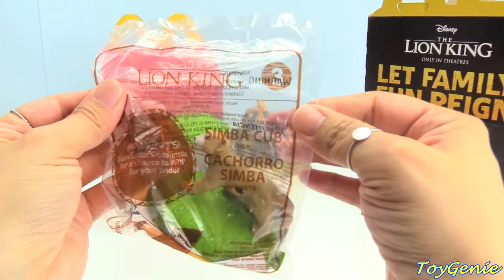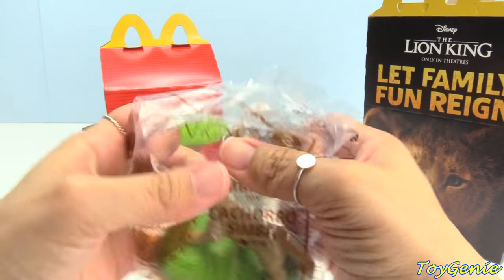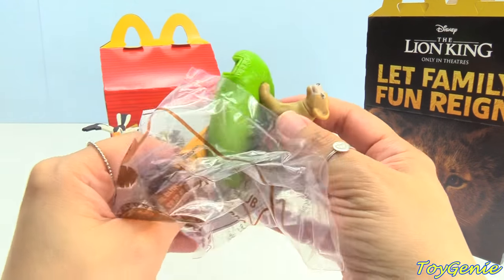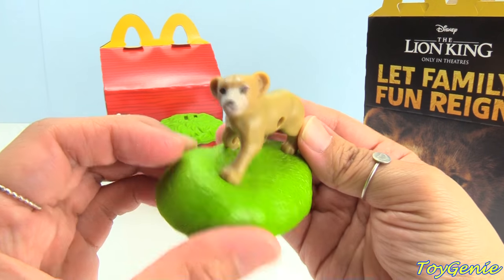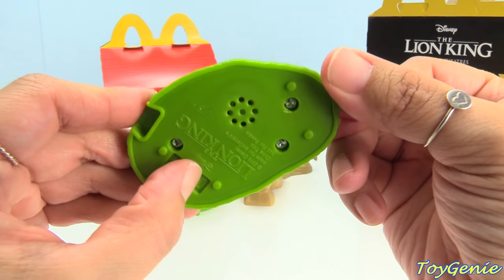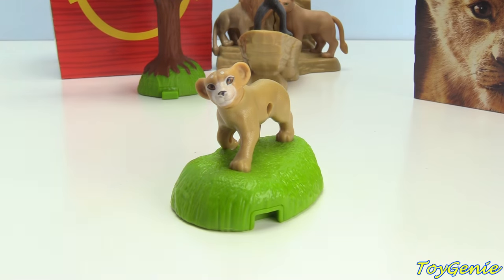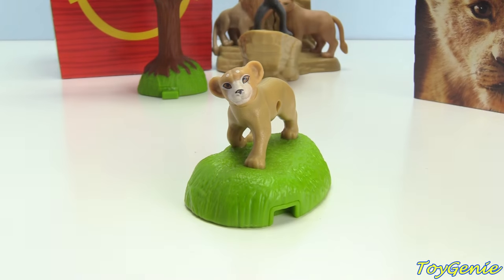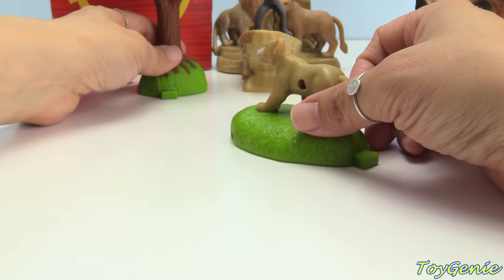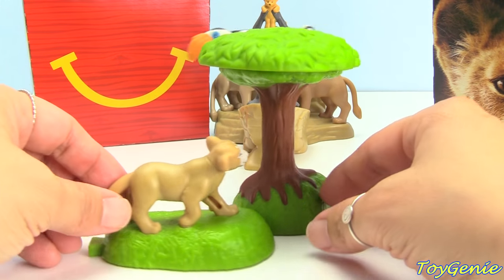Here's the number 3 toy — it's Simba as a cub. Let's turn him on. He's saying, 'I'm going to be the king of Pride Rock.' Hakuna Matata! And we can connect this — this will be how it looks.